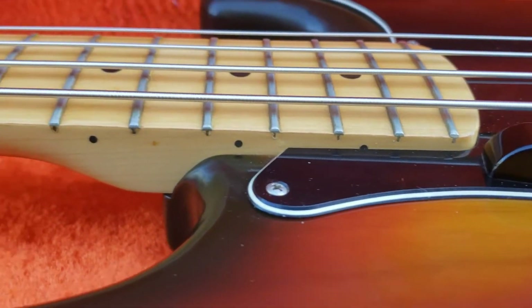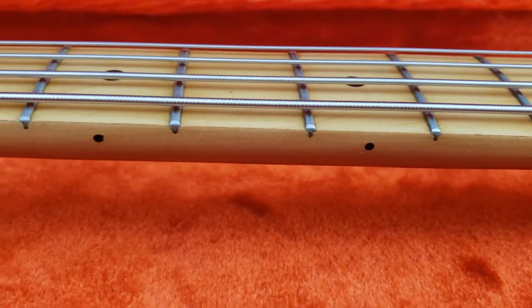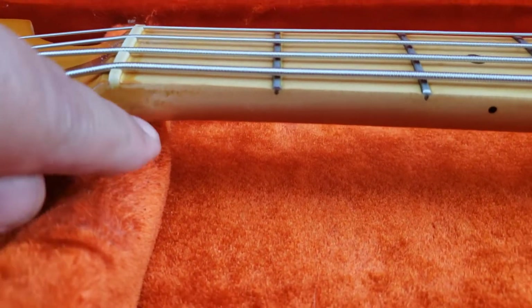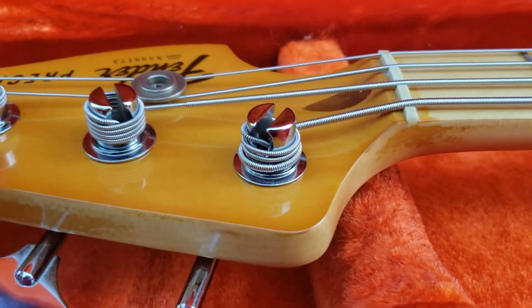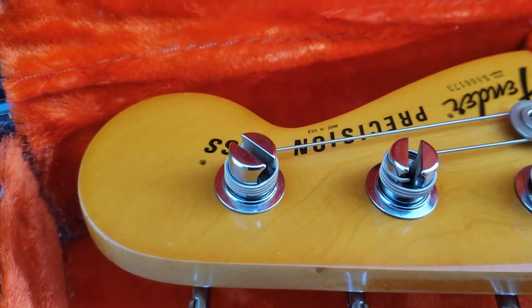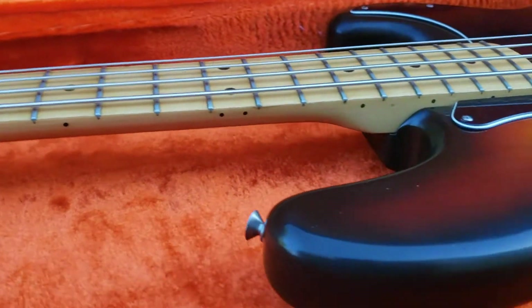I'm going to go kind of slow on the neck so you can see how that looks. As you can tell, it doesn't have that gloss — that's missing and it starts to look old. Got a little discoloration there but the finish is still there. The top here, like some of these basses do, it kind of discolors compared to the back — don't really know why, but it just does.